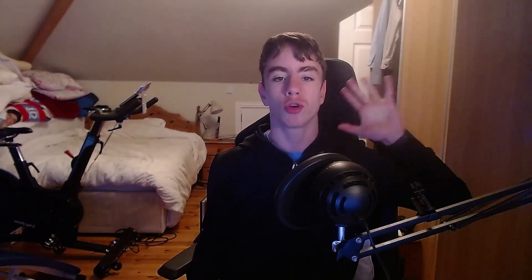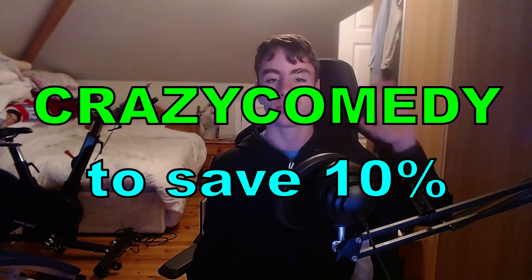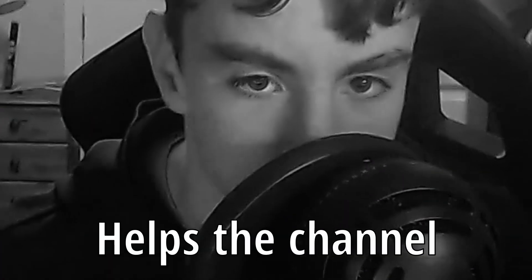This video was sponsored by Mixt Energy. Click the first link in the description below to find out more, and use code 'crazycomedy' at checkout to save 10%. That's 10% off, and it also helps out the channel.